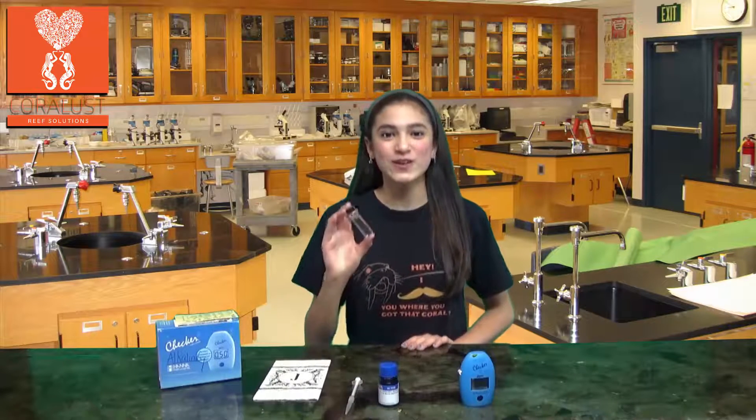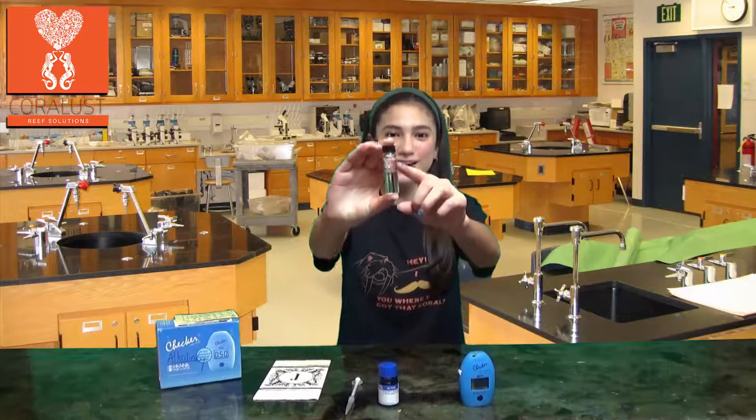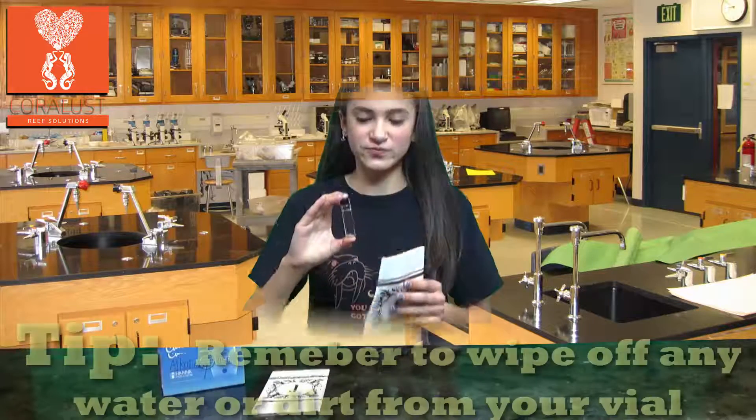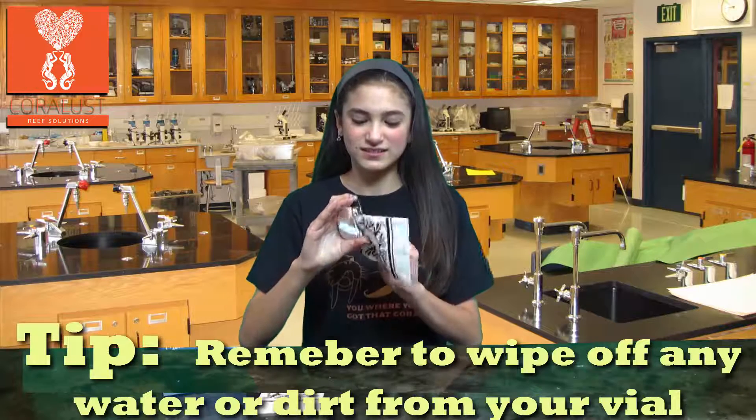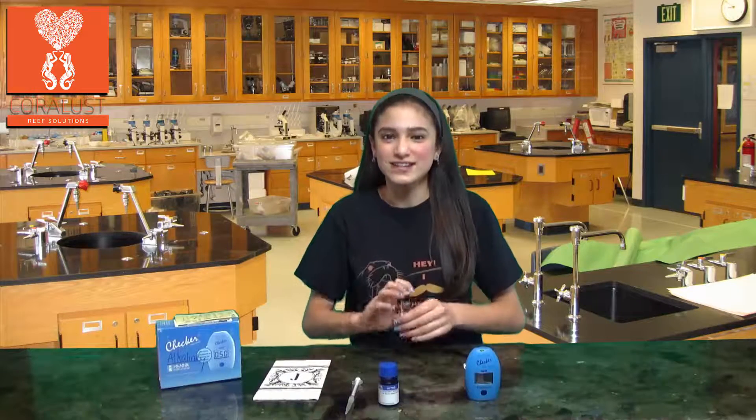Make sure you rinse out your vial with your tank's water before refilling it to the 10ml mark. Now you are ready to use the checker.